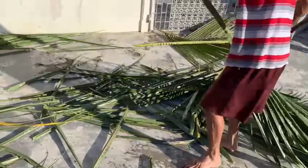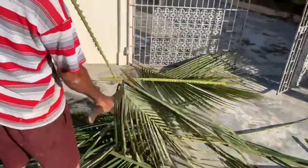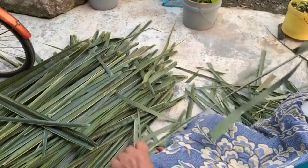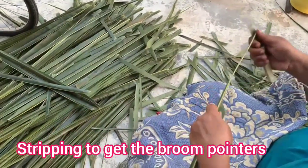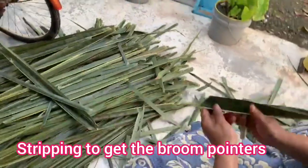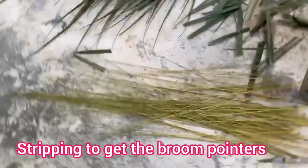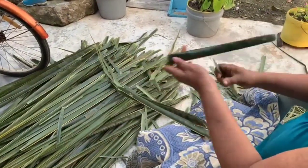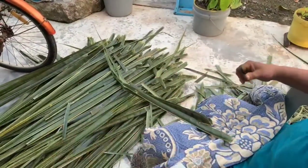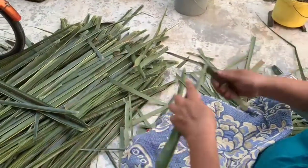Once my uncle finishes stripping, my aunt does some stripping too — they call it cleaning the broom. She's making the strips into what we call 'painters' so she can put the broom together. She will strip all of that and she will get a broom. It would take her about an hour to an hour and a half.